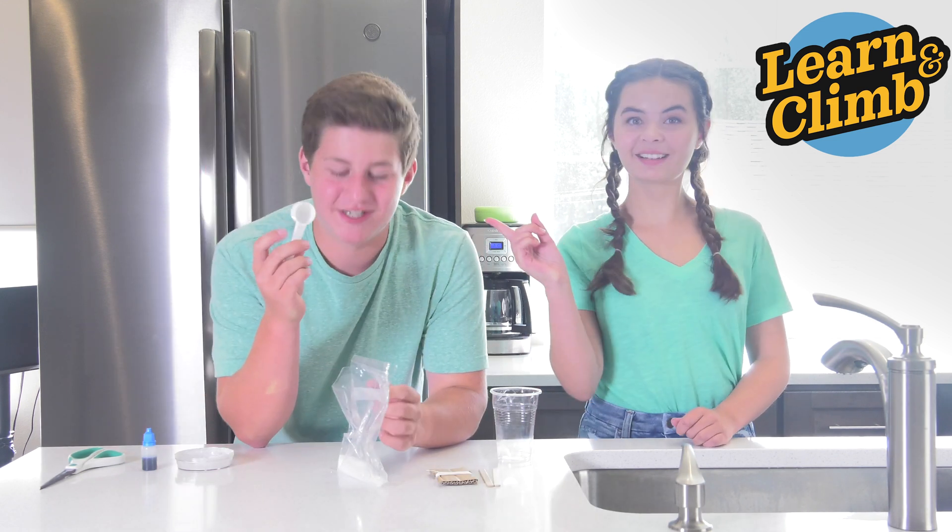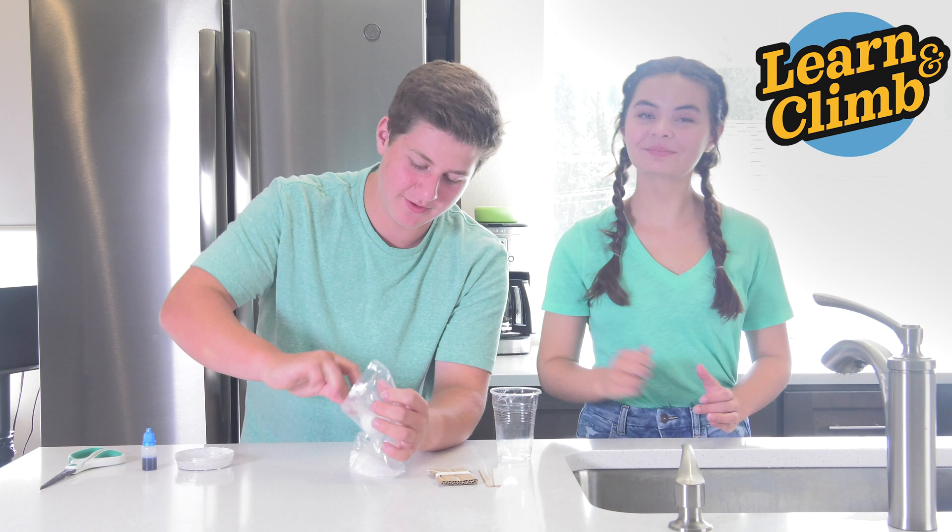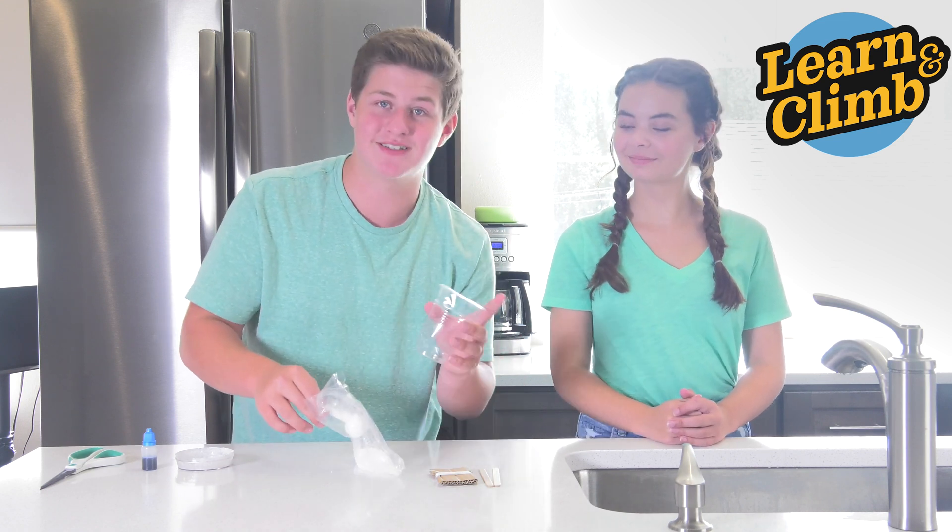Now take your tablespoon measuring spoon and measure two level spoonfuls of ADP into your plastic container.